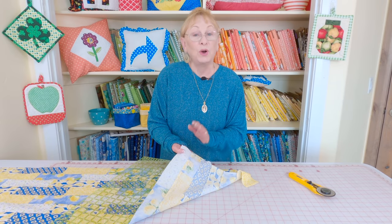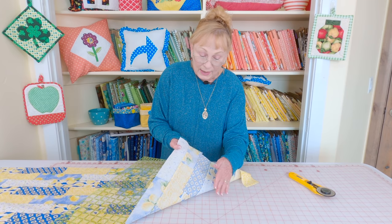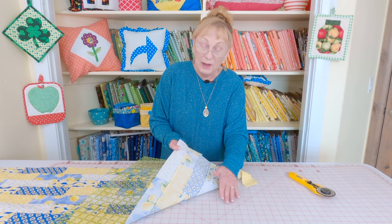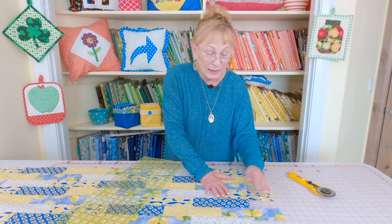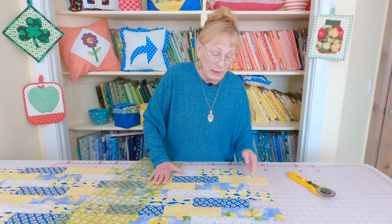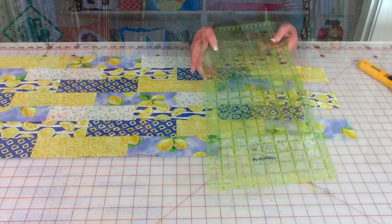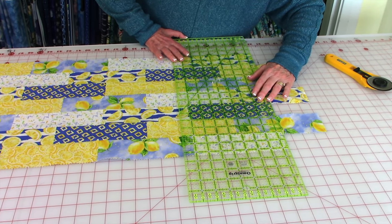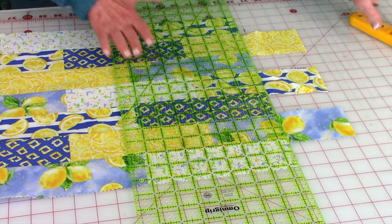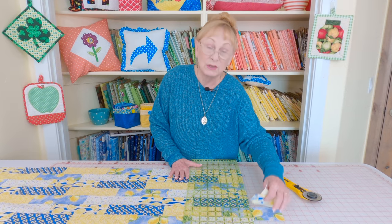After you've stitched all the rows together, press the seams on the back side — I've pressed all the seams that hold the rows together in one direction. Then trim the little tails off, trimming them even with the shorter edges. Place your ruler right along the edge, get everything nice and straight, and cut this side very straight. Then go to the opposite end and cut that edge straight also.